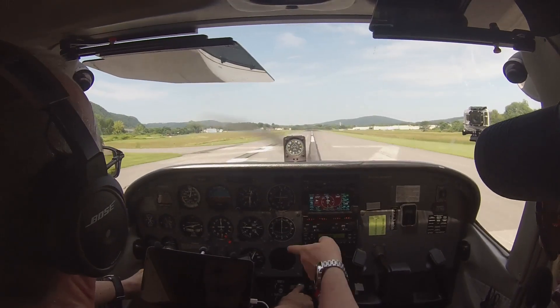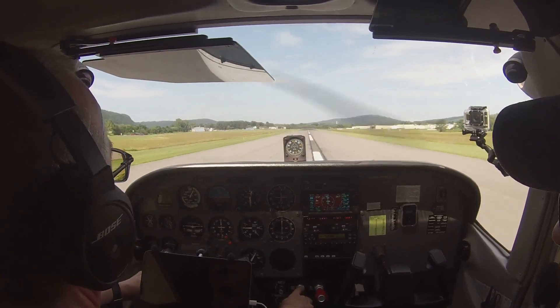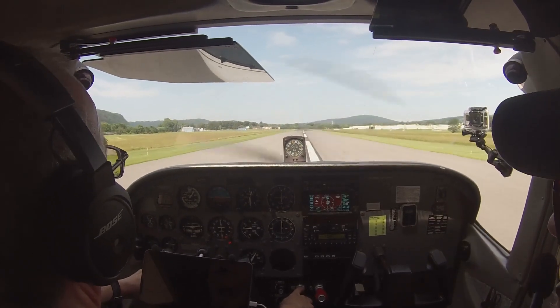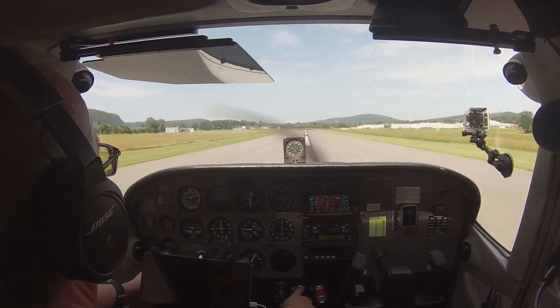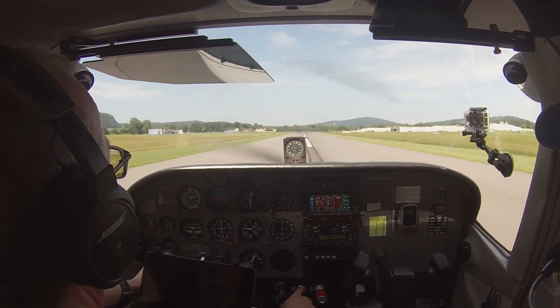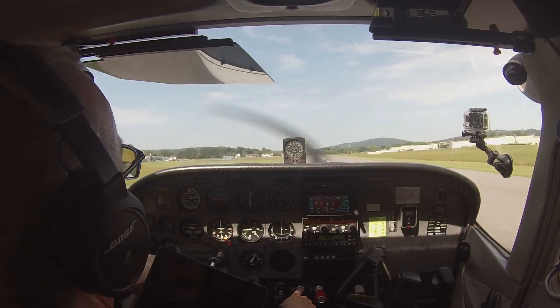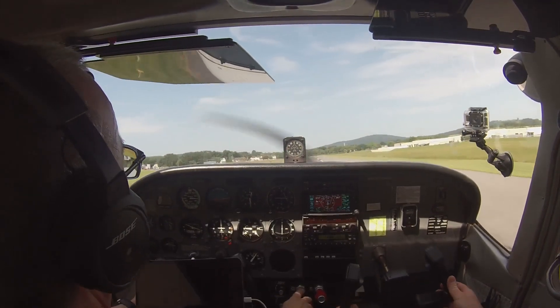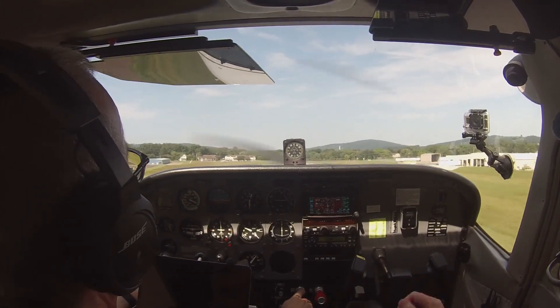Alright, so we got power. We verified that. We had at least 2100 static. Yeah, and ice down the runway. Here we got 40, 50, 55. Just start with a little back pressure, and bringing in a little right rudder. And since the winds are calm, we're going right down the middle.